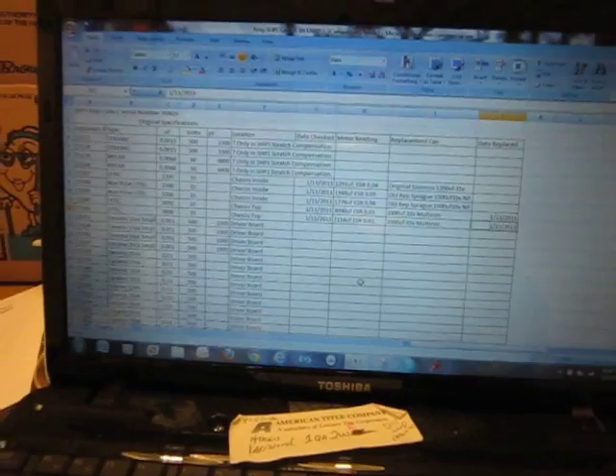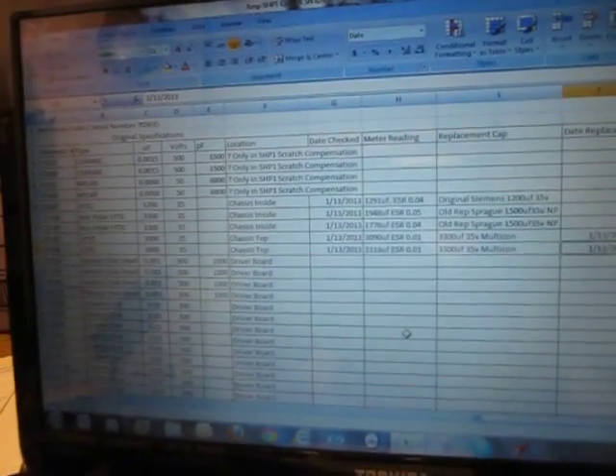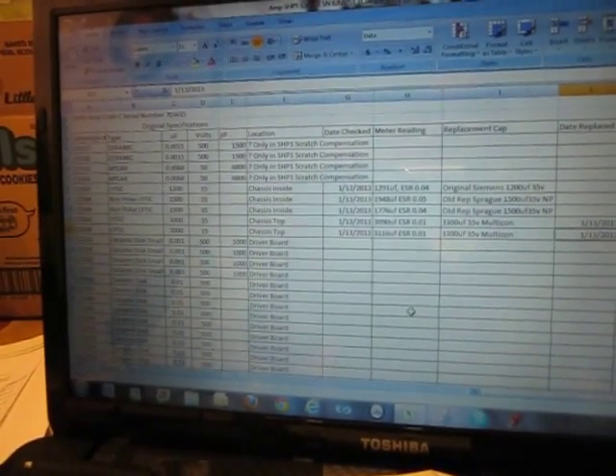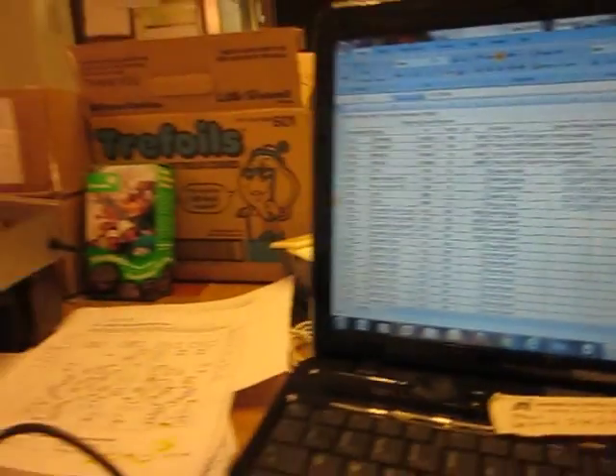I'm trying to keep track, so I've kind of made this spreadsheet here on Excel. It gives me the information to keep track of which part number they are, what the original specifications are, what I replaced it with, and what date. I'm able to track it that way.